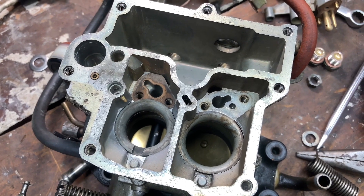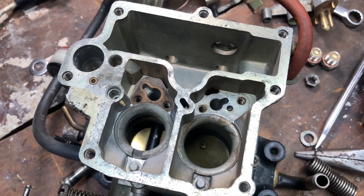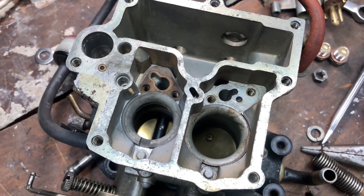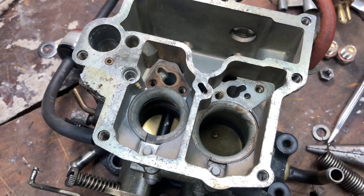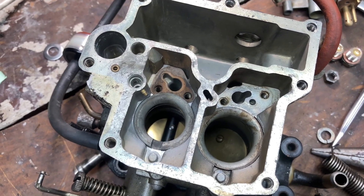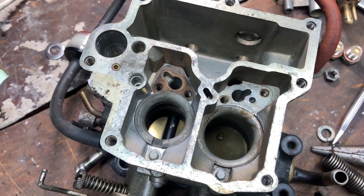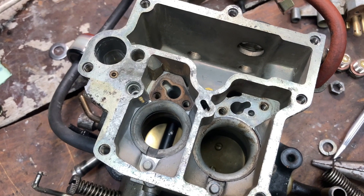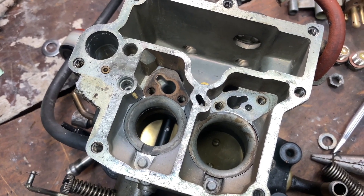Now that we've got the carburetor disassembled we can start cleaning all this up. The best way to do this is to soak it with some carburetor cleaner — this is good at removing all the fuel deposits and varnish left behind over the years, and it's good at removing sediment that might get stuck in the passages in the bottom of the float bowl. Once that's all cleaned out, hit it with some compressed air and make sure everything is as clean as possible.